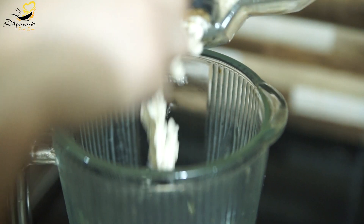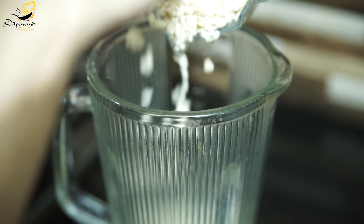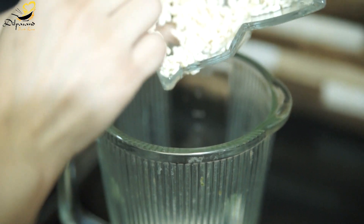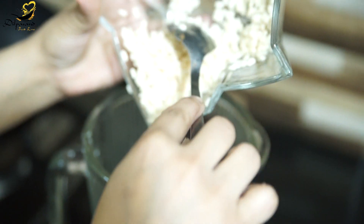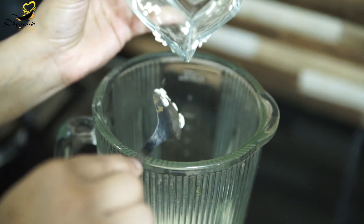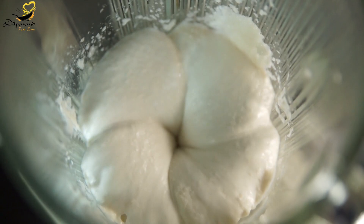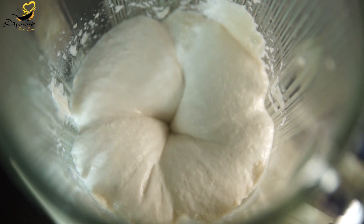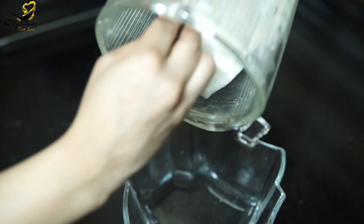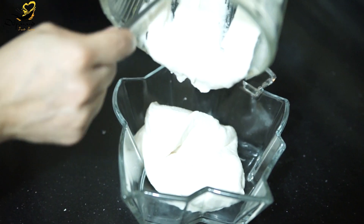The more finely ground it is, the fluffier it will be. We will add a little water — we don't want a watery consistency. We have to make a creamy paste. Now let's grind it. The dal has been blended with a very creamy texture, not too thin nor too thick. It needs a texture like this.